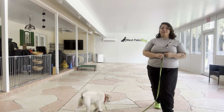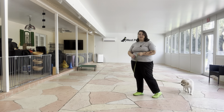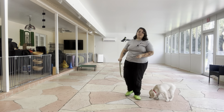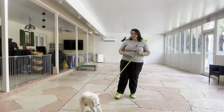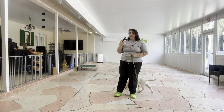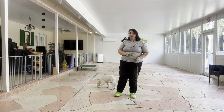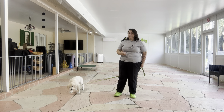Hello, my name is Caitlin with Best Palm Dog, and today I'm here with Cookie, and we're going to be working on Cookie and the leash. What we're going to be doing today is encouraging Cookie to move when there's tension on the leash. This will be a great exercise for future loose leash walking, so we can start teaching Cookie early on that a loose leash is what we're looking for.